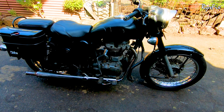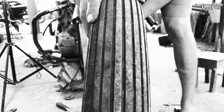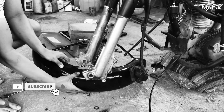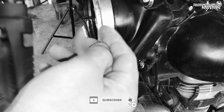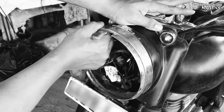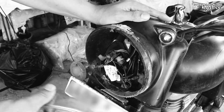Without any further ado, let's get the video started. Before you begin this job, you should have already removed your front tire and front mudguard completely, and you should also be done taking out your headlight rim assembly. I have done a video on both of these topics already and will put the links in the end screen.